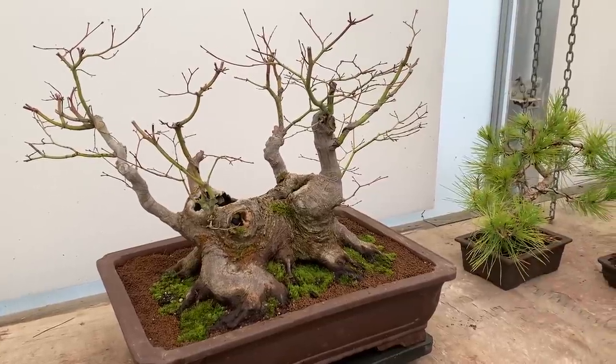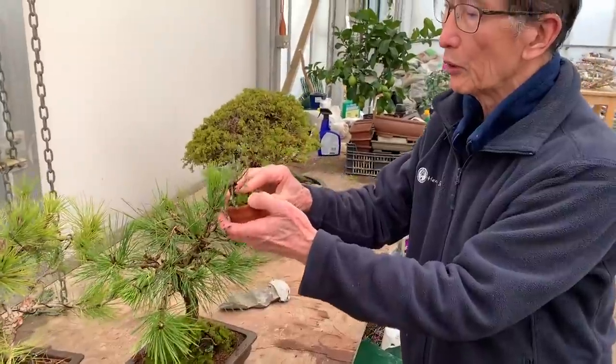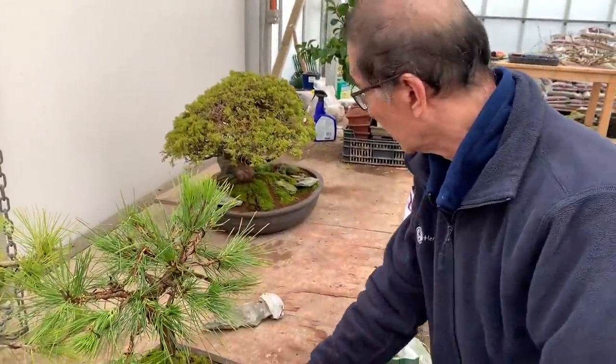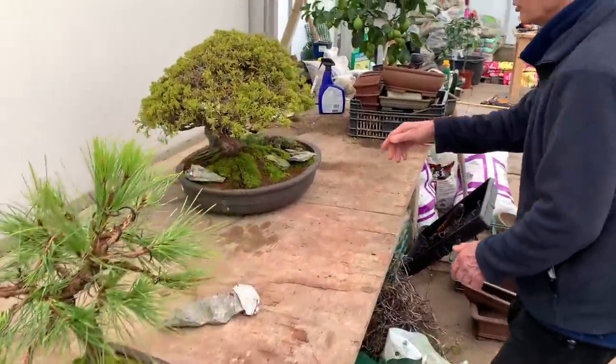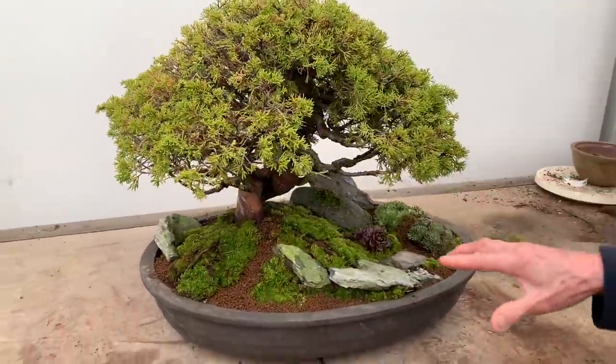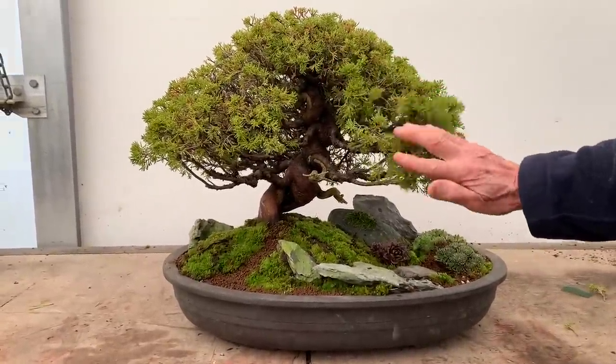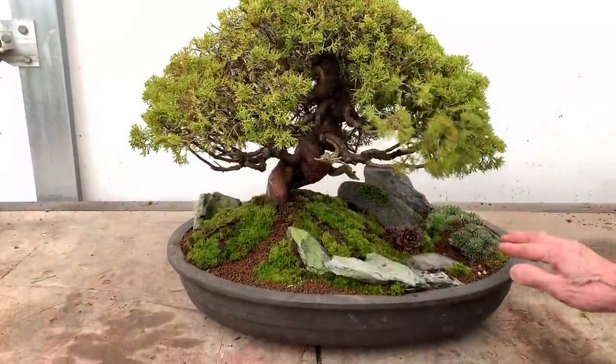These are the black pines that I worked on the other day. This is a little weed I dug up - I'm hoping it won't die from just pulling it up. And again if you look at this from all sides, close up, you see how we decorate this - this is just an Itoigawa juniper that we put in a pot off-center.